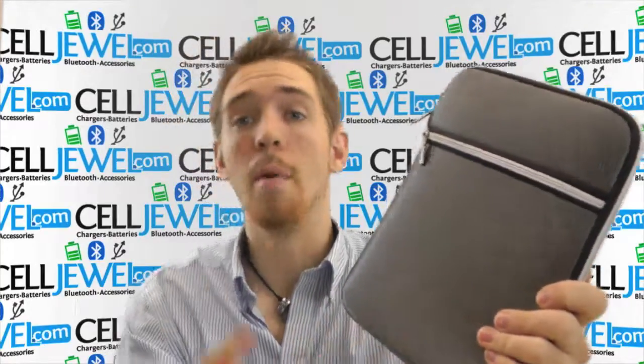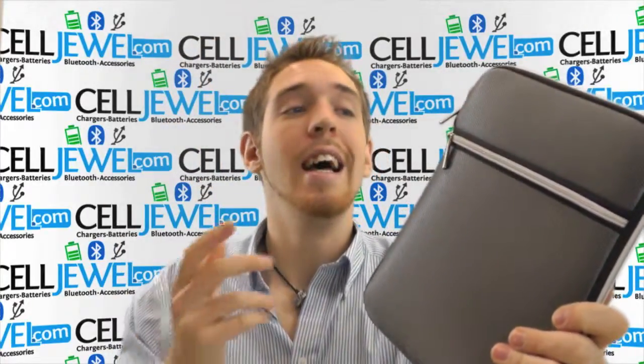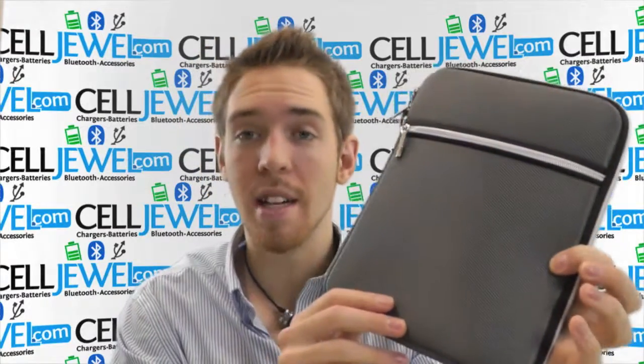Go ahead and purchase this on CellDural.com. We have all your cell phone accessory needs and all your iPad and tablet accessory needs, so come and check this out.